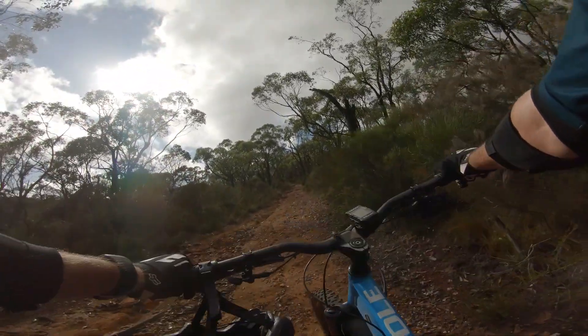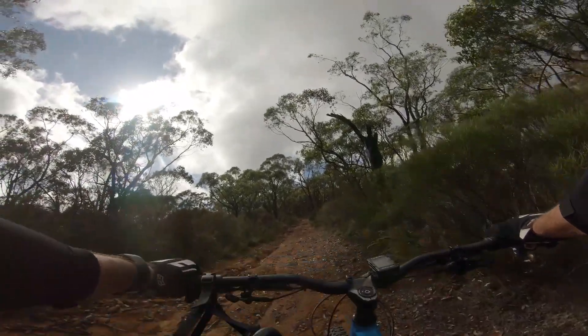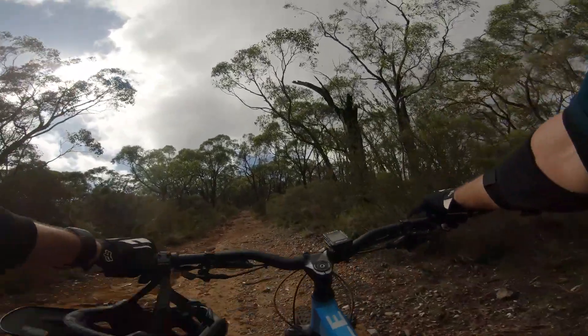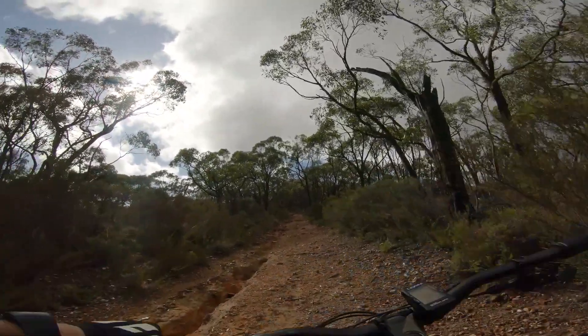Alright, enough of me gas-bagging. I'm going to keep going here — I'm now at 38% incline, so this is thrilling. Hopefully it'll end soon. Cheers.